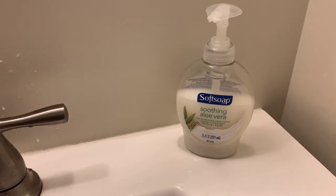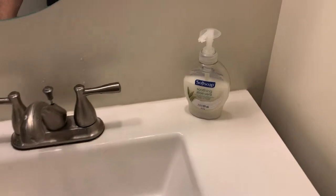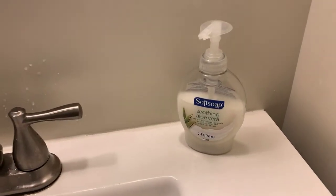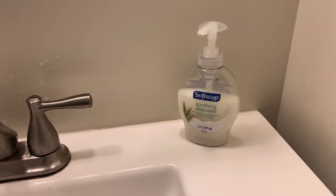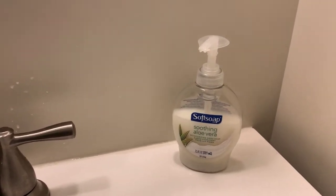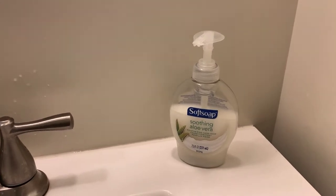And it was that simple. None of these bars to squiggle around in your hand a billion times. This is liquid soap, people. Liquid. It just liquidizes inside your hand. I will leave a link in the description below if you'd like to get some for yourself.